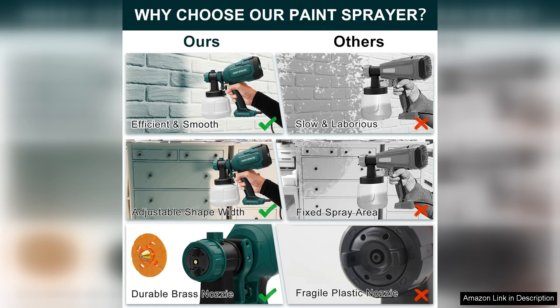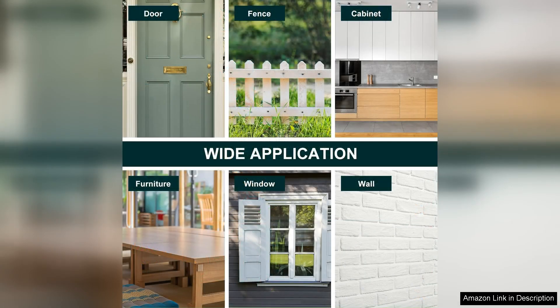However, I did notice that the sprayer might be a bit heavy for extended use, so taking breaks is recommended. Additionally, I suggest practicing on a scrap piece before diving into your main project, as getting the right distance and angle can take a little adjustment.